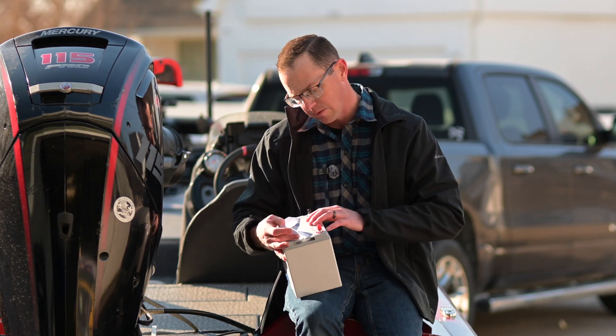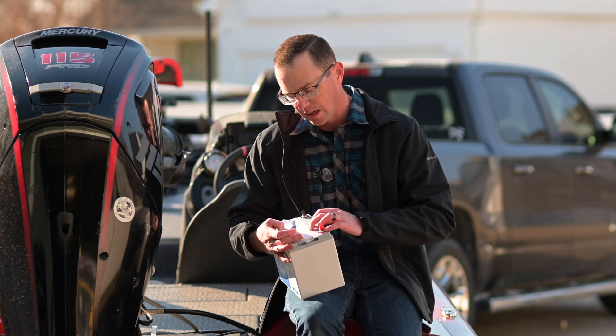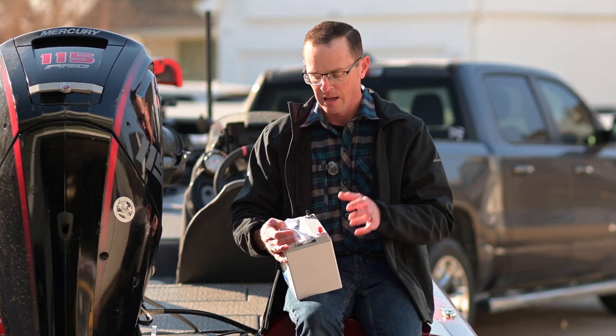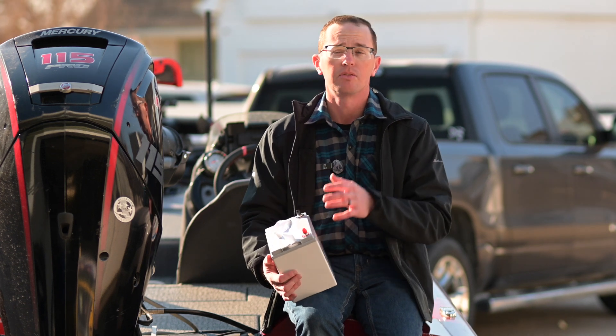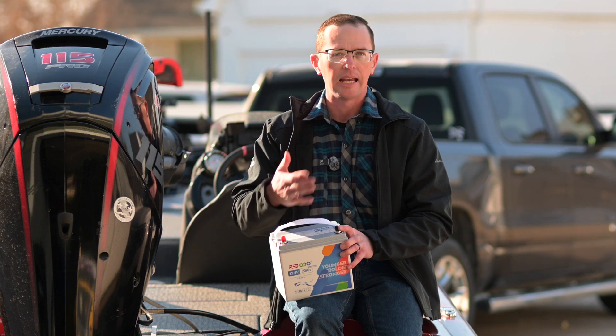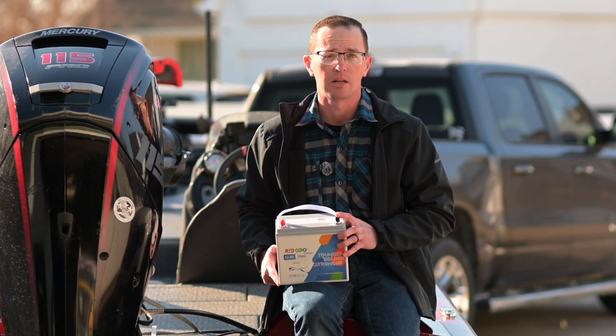So it's turning over my 115 just fine. The specs on it from a hot cranking standpoint: 900 amps. Marine cranking amps, which is kind of a normal temperature, is 810 MCA cranking amps — so plenty of capacity. If you're already running a battery today on whichever size motor you have that needs 800 to 900 cranking amps, this is probably going to work out just fine for you.